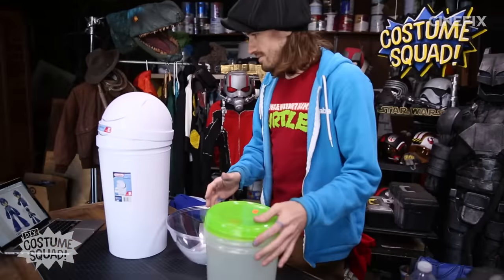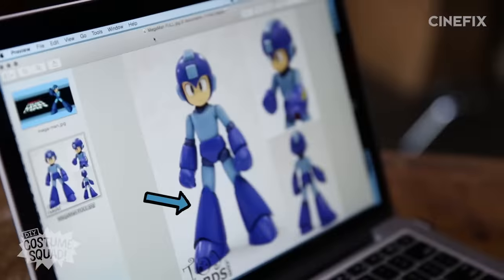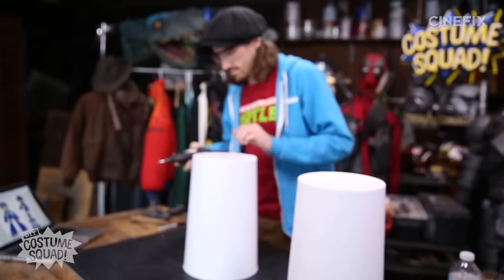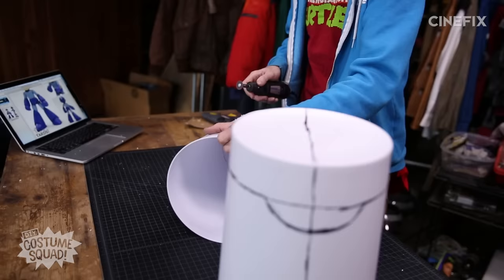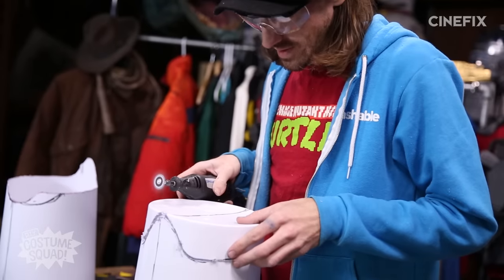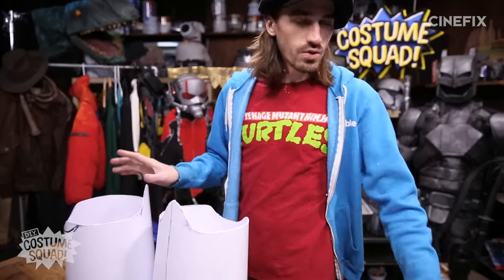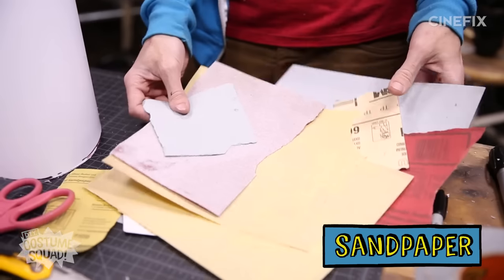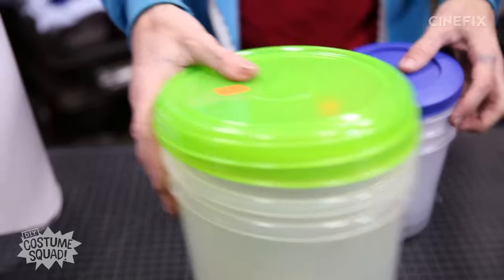Moving on to the legs. The leg pieces go up to just over his knees. Now that I have it cut, I can draw the shapes on the top and the bottom of the leg piece. I've been using a rotary tool to cut all this plastic, but you could totally use a box cutter or scissors. You can also use sandpaper to smooth out the edges. We've got Mega Man feet, we've got Mega Man legs, and I'm going to hold off on painting until I do the arms, which are pretty simple.